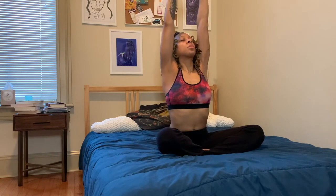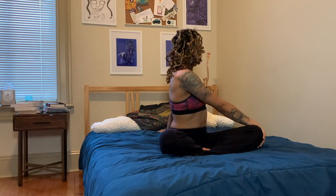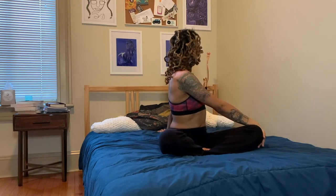Inhale back up to center, interlace the fingers, press the palms away, exhale twist to the left — right hand on the outside of the left knee, left fingertips facing the back wall, gaze over the left shoulder or as far as you can. Bringing that gaze towards the back of the room just helps to deepen the stretch.